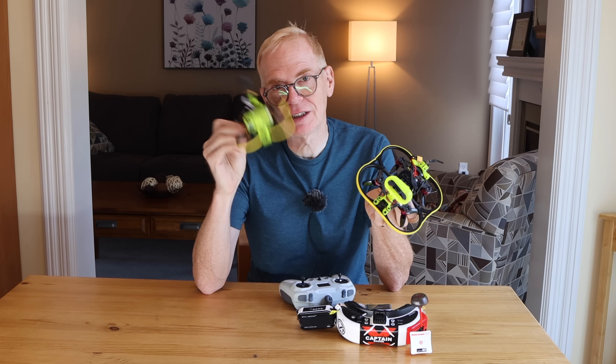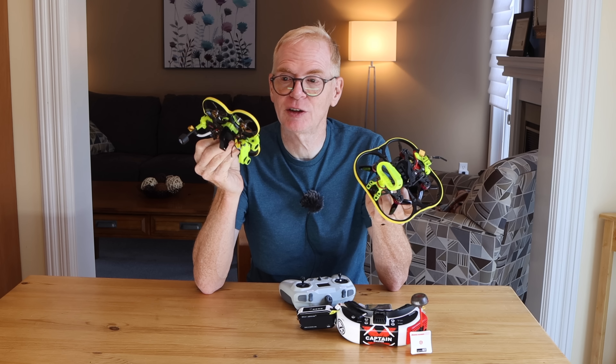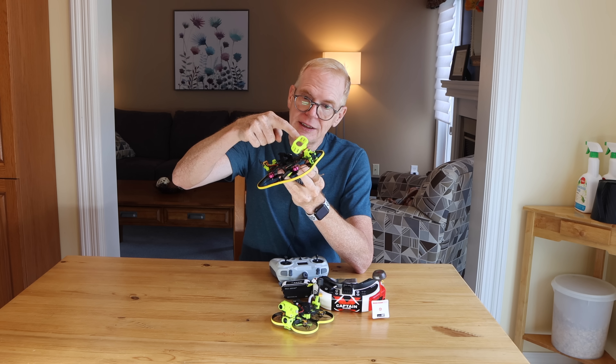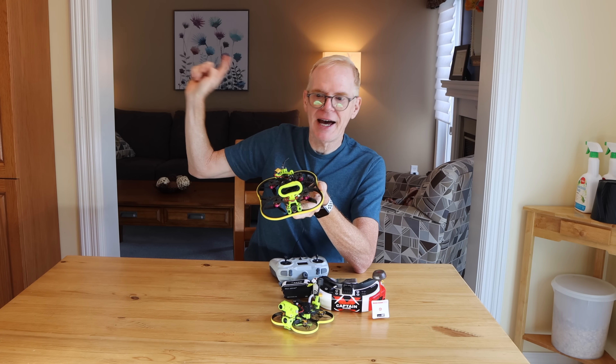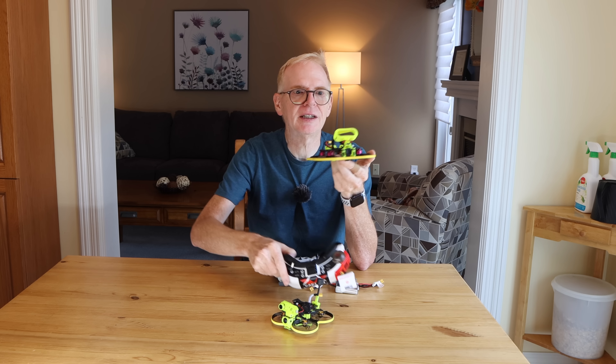The outdoor flight was a disaster since I destroyed the receiver. No problem though — the Cuda 85X has the same ELRS receiver and antenna, so I just took it off and put it on the 100X, and now we're all set. For this next flight I'm going to put the Insta360 Go 2 back on and fly it around my house using my FatShark goggles.